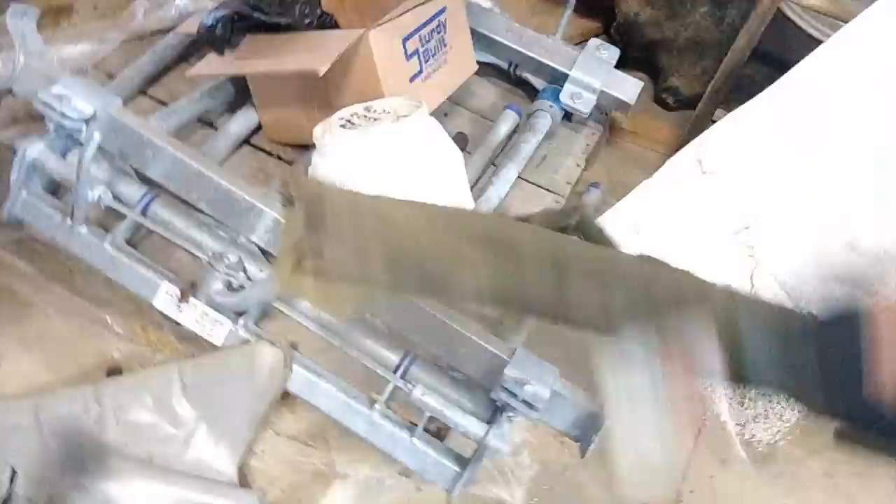We're gonna get started tearing stuff out and see what we can make happen here. Getting these doors down — some of these pieces just come right out. Here's the surround on the side of the cab, left side. Big piece from in the back behind the seat — just pull that tape off and we'll be good to go.